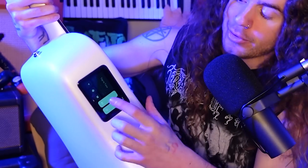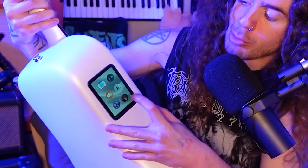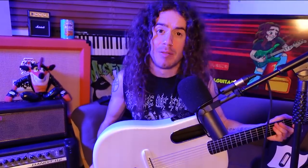And from the touchscreen, you can engage various apps, such as a tuner, a metronome, a recorder, even some effects. So if you'd like to find out more about Lava Guitars, then please do feel free to hit up the link in the description down below.